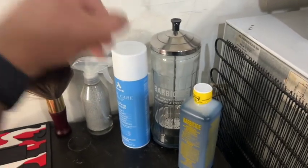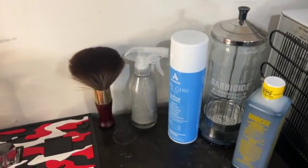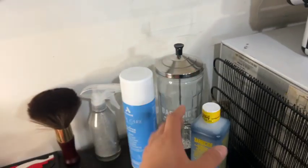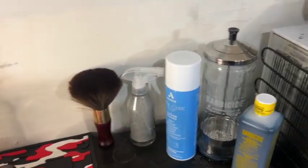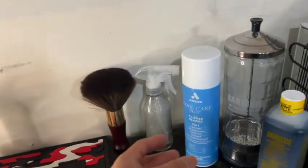My girlfriend got me this jar for Christmas — all I asked for was barber stuff. I went and got some barbicide today because I need to make some. I got a water bottle I need to fill up. I also got this Cool Care oil — the old oil down there didn't work, so I got this new one and it smells really good.